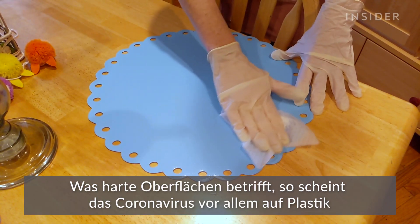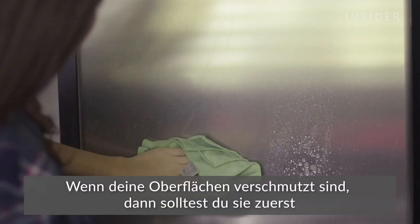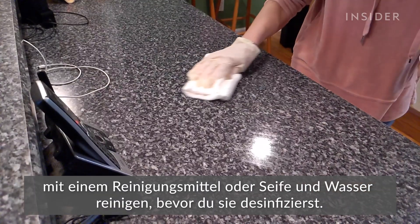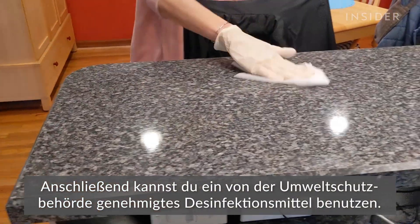For hard surfaces, the coronavirus appears to last the longest on plastic and stainless steel, about two to three days. If your surfaces are dirty, be sure to first clean them with a detergent or soap and water before you disinfect. You can then use an EPA-approved disinfectant on the surface.